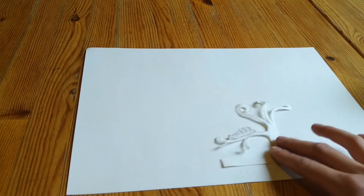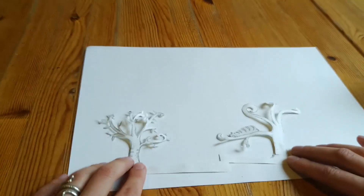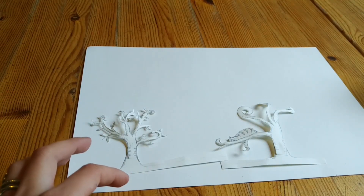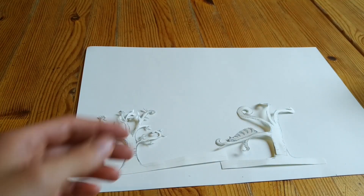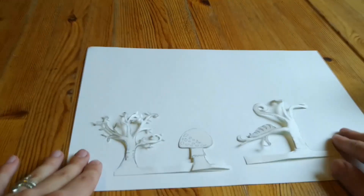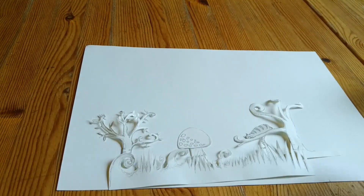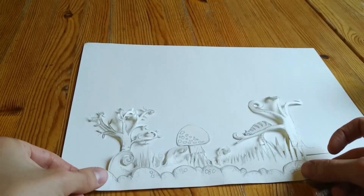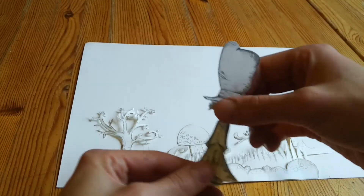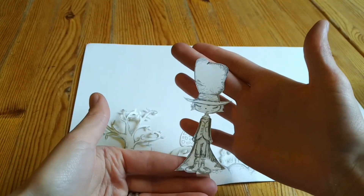It is really nice when you have several Ebenen — layers. So I have the first, the second, and then the third. For this I have a small landscape which I cut off because I didn't like it. And as the middle part of the work I have the Hutmacher — the Mad Hatter — cut out.